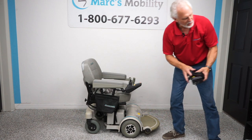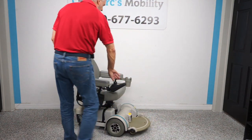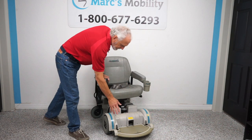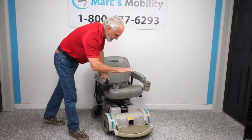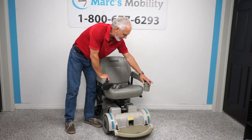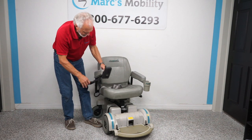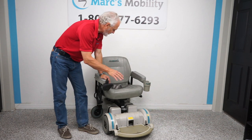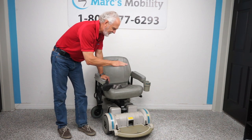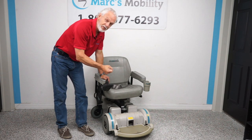Let's recap: we have here a Hover Around MPV5 with the rounded foot plate. It has the five-inch seat lift. The seat is 20 by 18. You have a cup holder, flip-up arms, and a bag. Mainly about this chair — it was hardly used, three to six months at the most. It has the five-inch seat lift and you can still drive with the seat elevated. This one is available right now.